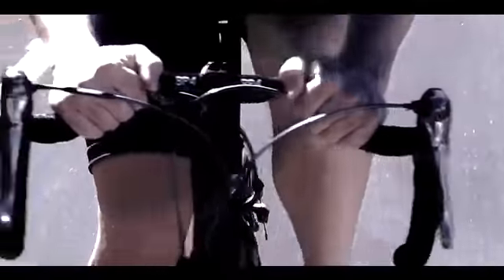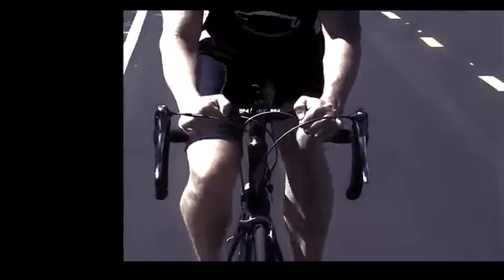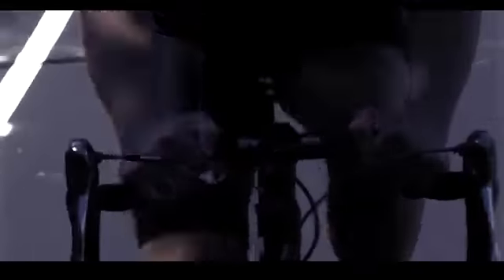But our tops — we thought we'd bend them a little bit and give you a new position, the BP-4 position. This is an anatomically correct position, giving you a great power transfer to the pedals, open shoulders and a relaxed chest, so you can sit in a nice, relaxed position and just kind of cruise along.